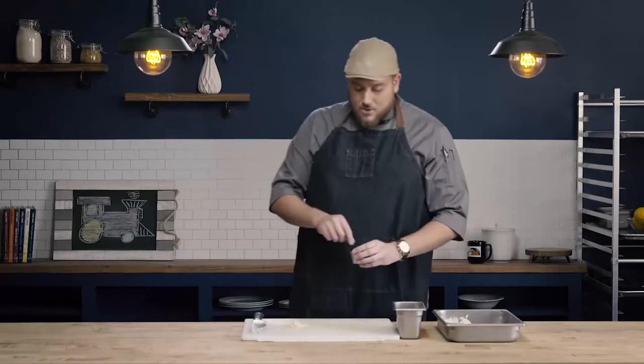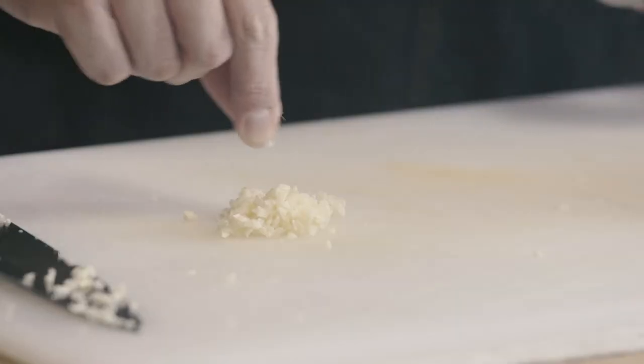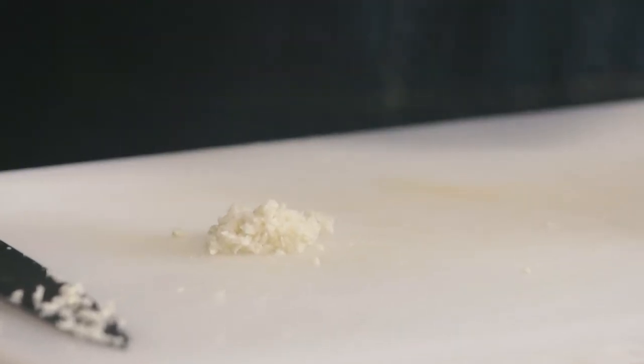Start with your minced garlic and take a nice pinch of kosher salt. You could use sea salt, but what you don't want to use is table salt or iodized salt. You want something coarse, because it's that coarseness that's going to help break down the minced garlic.